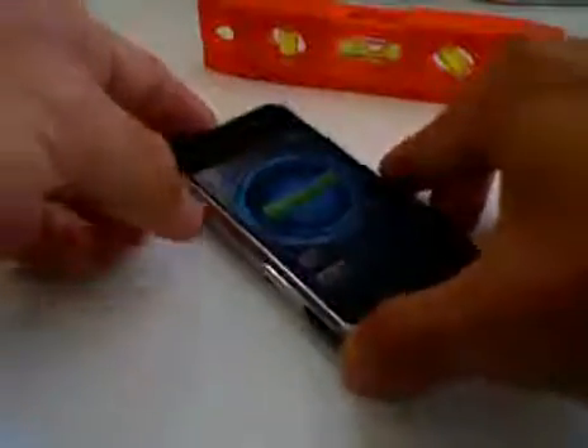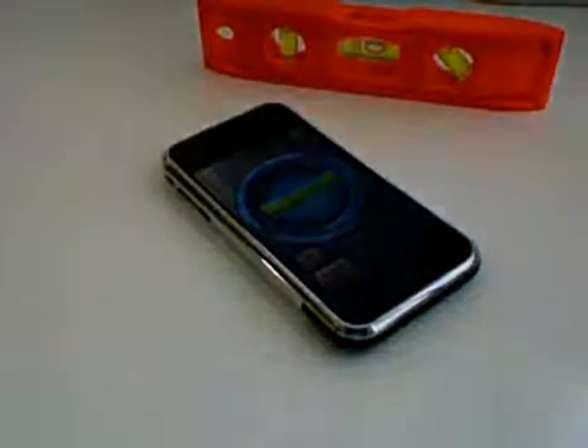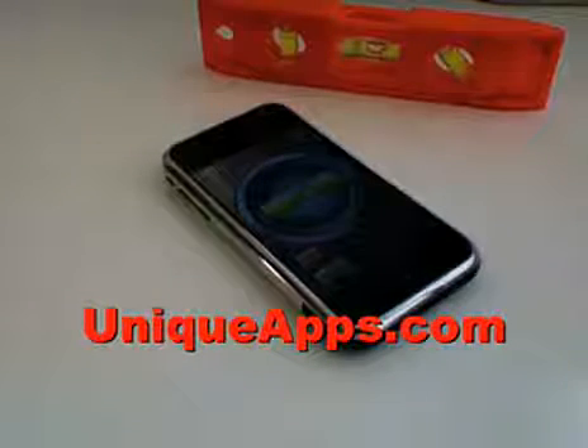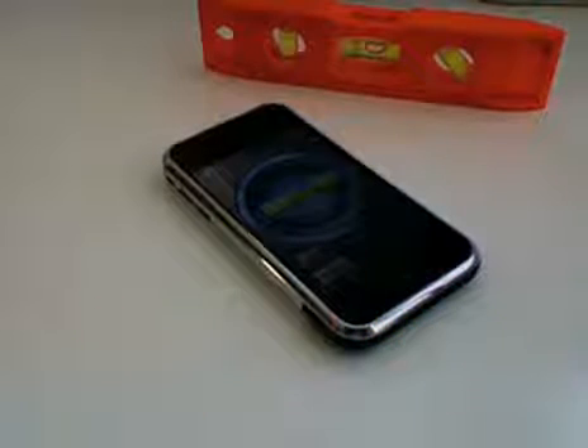That's my review on iHandy level for the iPhone. I hope you enjoyed this review. Again, this is Ryan Wade with Unique Apps. Please subscribe to my channel and check out my other app reviews. Hope you enjoyed them. Have a great day.